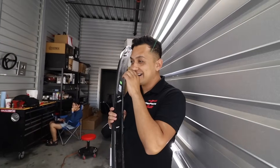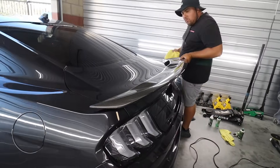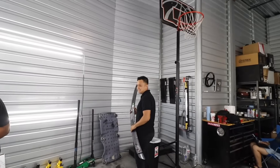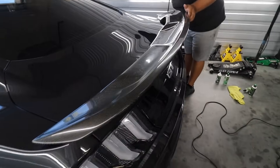It's a GT — look at that, bro. It's a Shelby Wing GT500. It's going to look so sick once we polish it up.